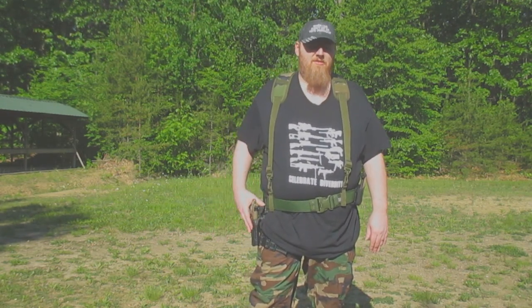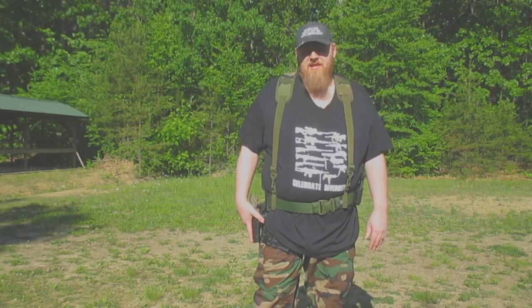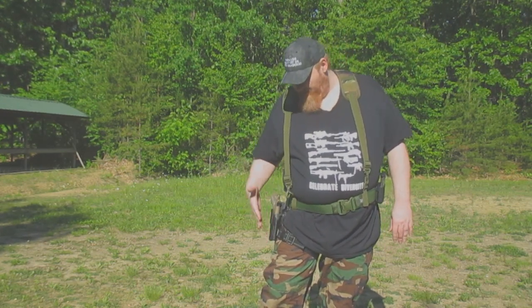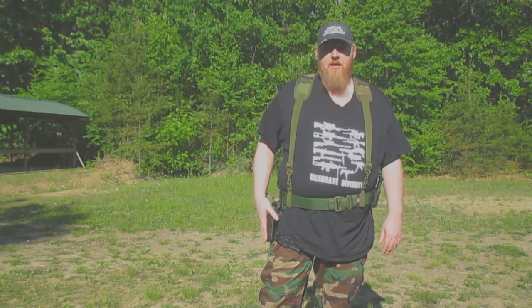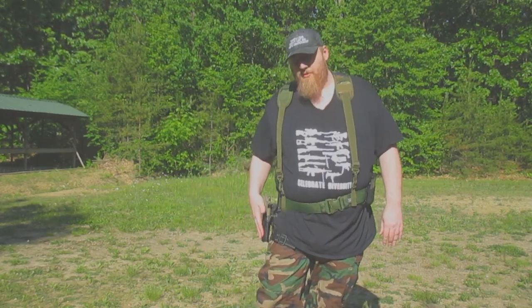Howdy folks, welcome back to my YouTube channel. I'm your host, the Mighty Bjorn, and today I'm going to be talking about a Blackhawk holster I've recently been trying out. That is the Blackhawk T-Series L2C, which also has the jacket slot belt loop system. It came as one whole piece — well, it needed some assembly — but essentially the leg strap, the loop system, and the holster all came in one package. I'm going to do a bit of a review and give you my thoughts.